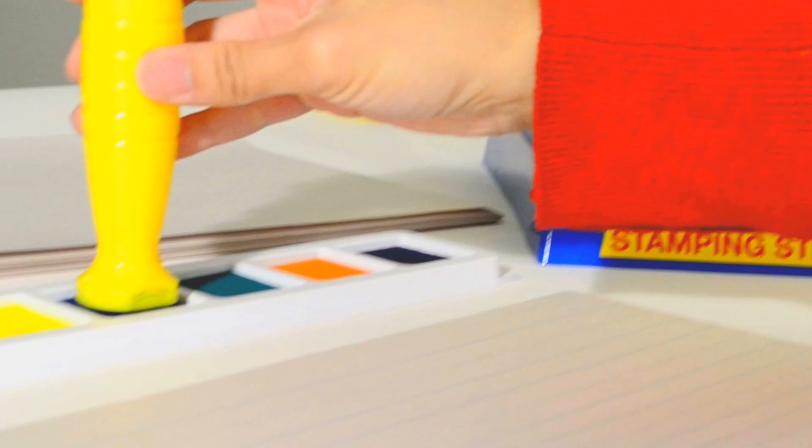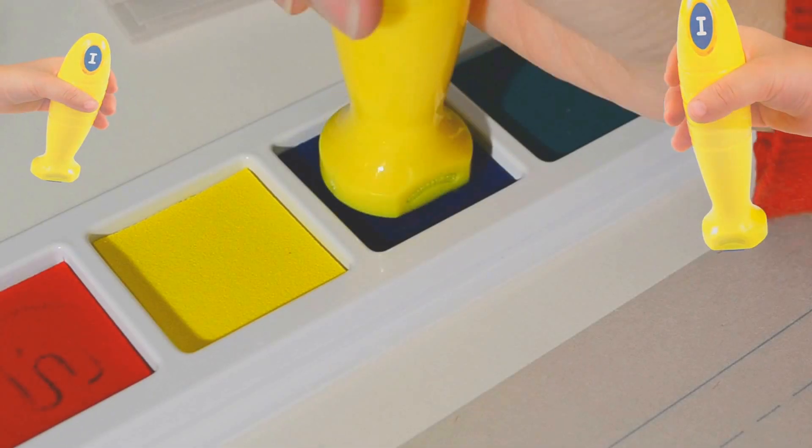The 5⅛ inch long stamping sticks are specially designed to fit comfortably in the grasp of a big or little hand. The durable rubber stamping base makes a clean impression with little effort every time.